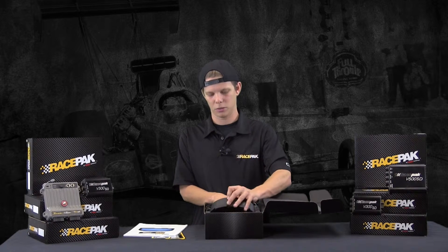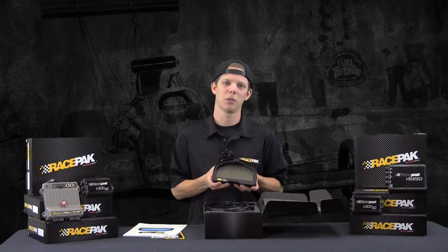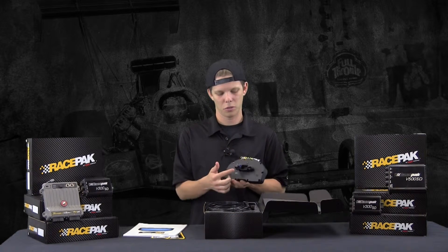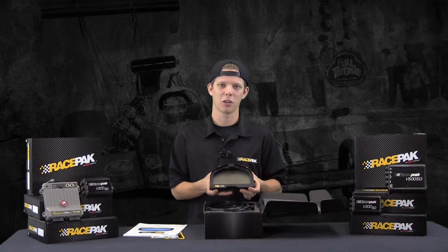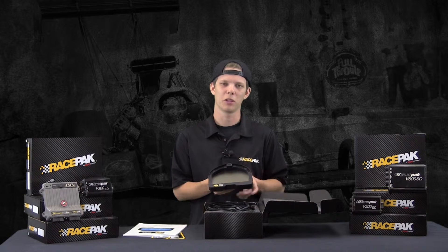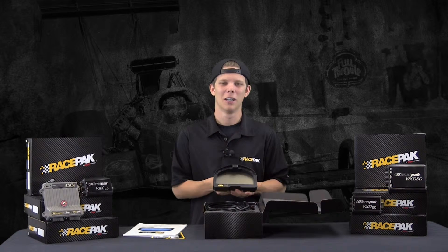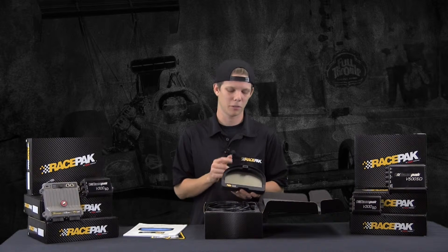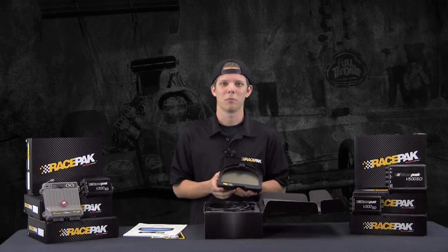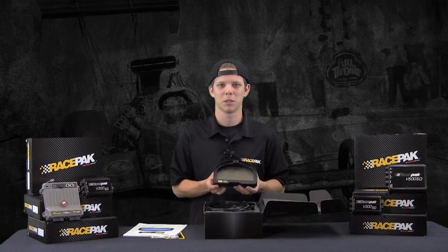Rolling through, we have the good stuff — the new IQ3D itself. It's got the new built-in molded connector along with a VNet port and a programming port. In the front, we have the new front-loading micro SD card. A lot of guys with the sportsman units have to reach underneath the dash or behind the seat to get the SD card, but now it's all built into the dash — front-loading. Hit the button, pop it out, and off you go to the trailer to download. That's a cool new feature.